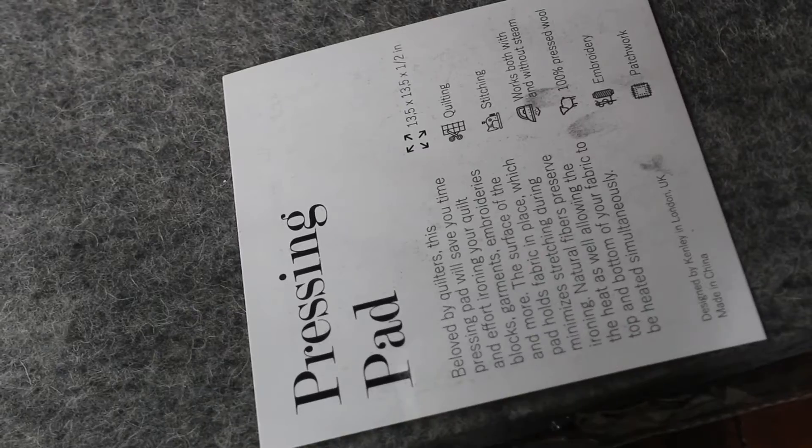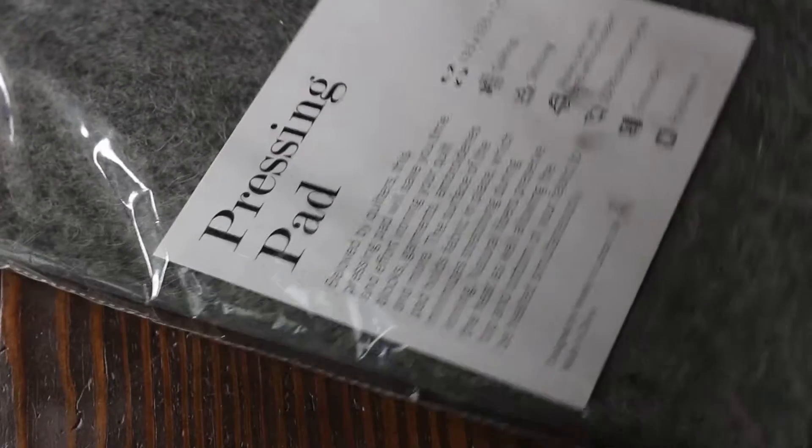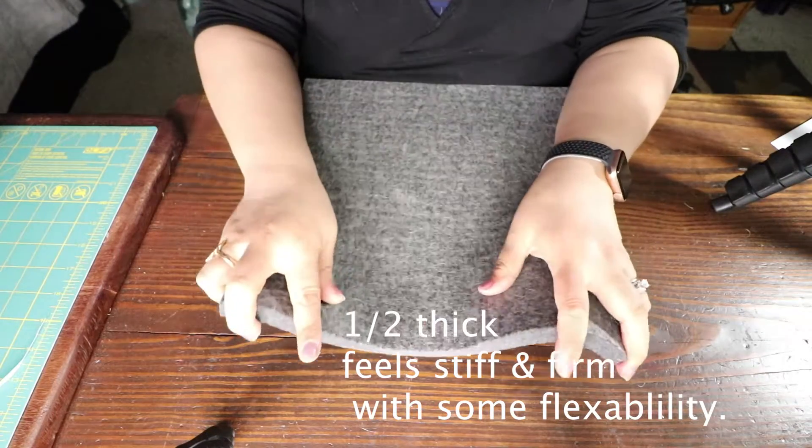I thought it would be cheaper but I also bought one at a quilt store. I bought this one — it's a 13 and a half by 13 and a half pressing sheet from a company called Kenley, from Amazon. I ended up paying about $27 for it. It's about an inch and a half in width, so it's a pretty thick mat.